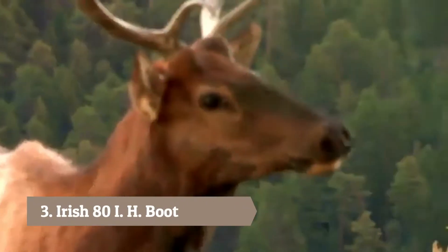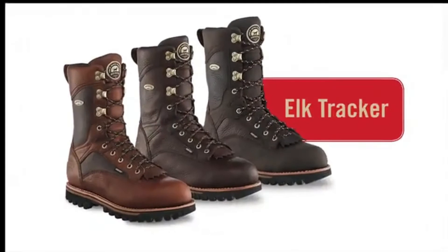From Irish Setter, the leader in hunting boot technology, comes the Elk Tracker family of boots.